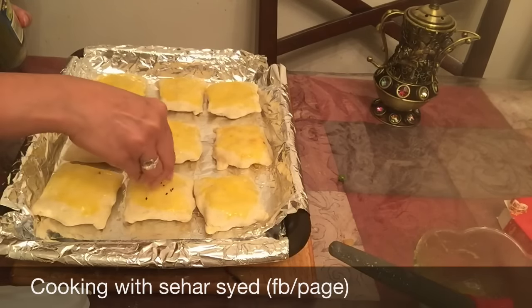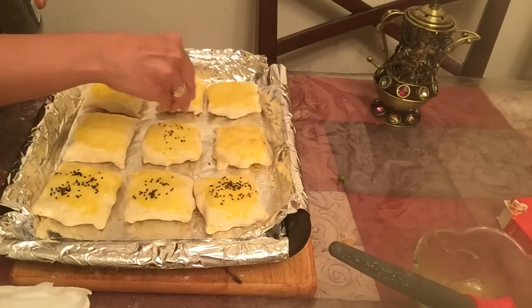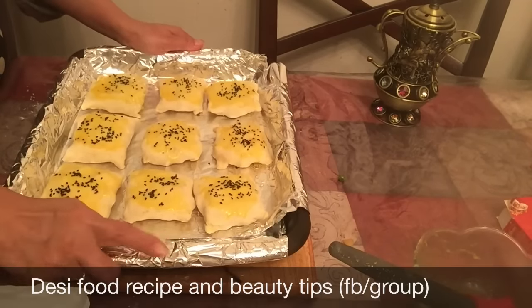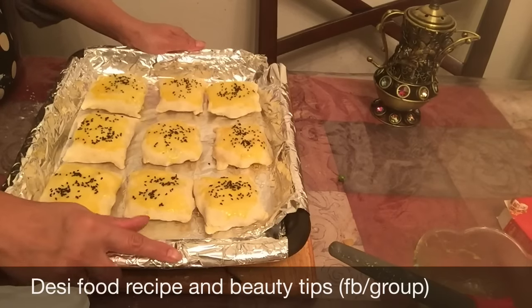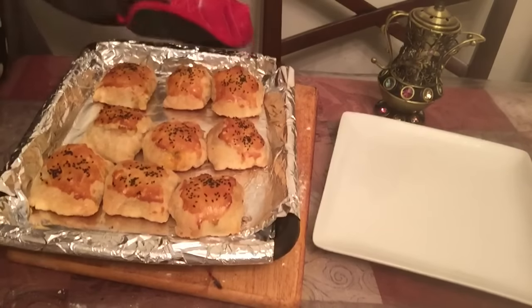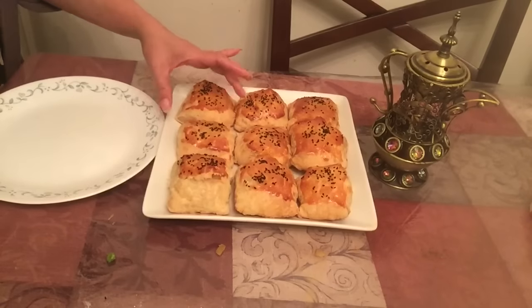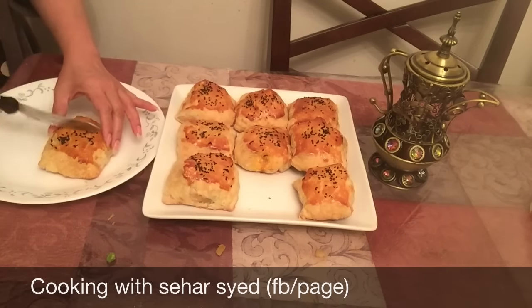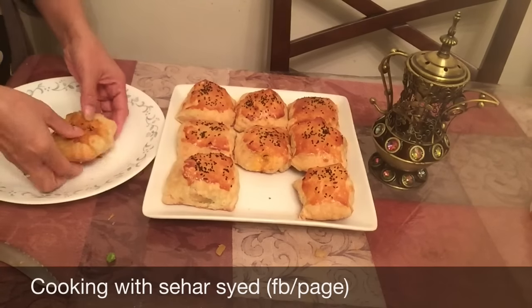I will add a little bit to the pan. I will add it to the pan. The oven is preheated for 10 minutes before baking. I will show you how to cut it.